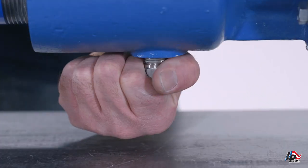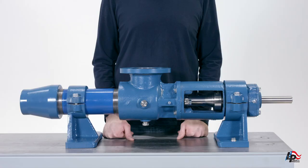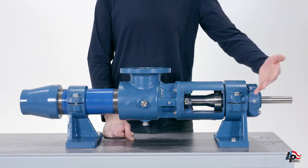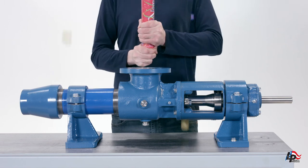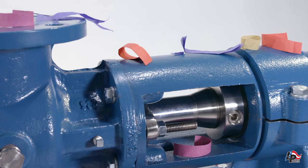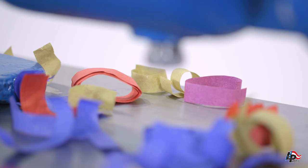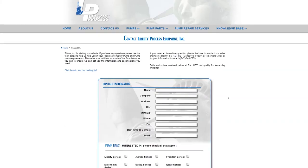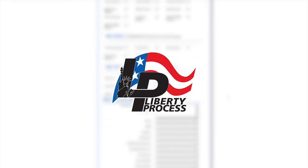Your pump is now completely assembled and should be leak tested using water to check the seal for leakage. If no leaks are present, the pump can now be reinstalled into the pump system. If you have any questions about or require spare parts for the repair of your Liberty Process LL6 progressive cavity pump, please feel free to contact us at www.LibertyProcess.com. We always have complete pumps and all spare parts in our inventory ready to ship the same day.